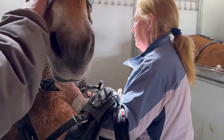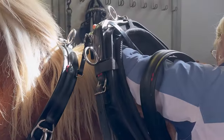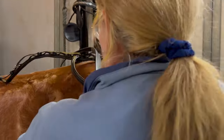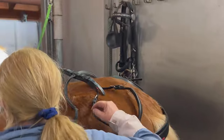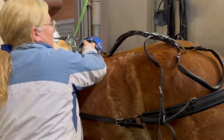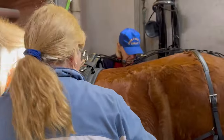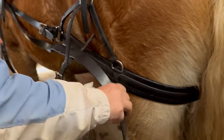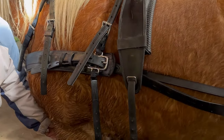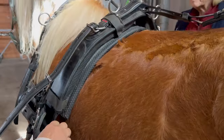Focus on getting the saddle in place and the rest will fall into place. Then you just run the breaching back. It's going to feel a little short because you've got to go over the widest part of the butt for it to fall back and indent. Once the saddle is placed, put the girth through and check that the saddle lays in a good position. Go on the inside, lay it in place, and then do the martingale through the girth.